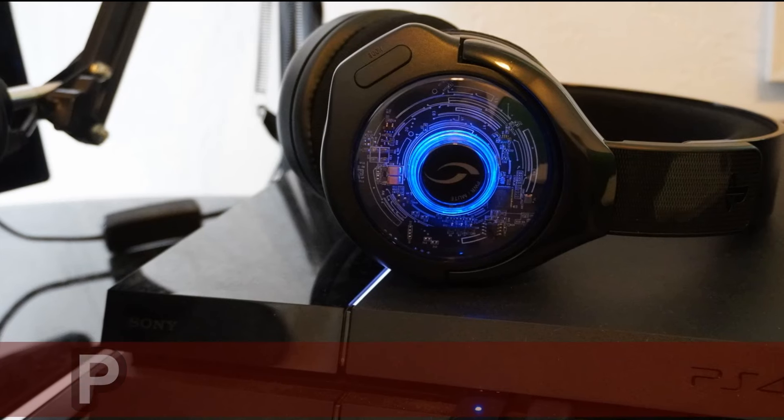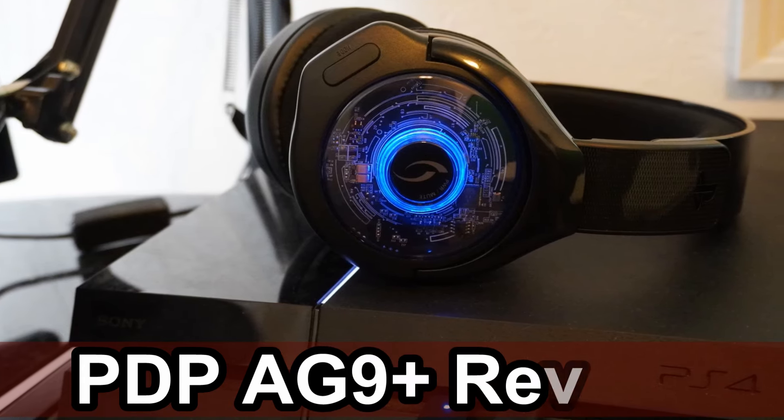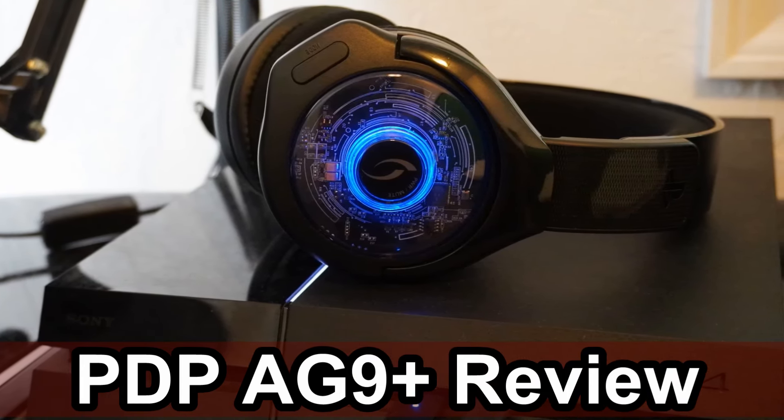Hey everyone, this is Tim from Your6 Studios. Today in this video, we're going to be doing a review for the AG9 Plus headset for the PlayStation 4 console. You can also get this on Xbox, and the PS4 and Xbox versions do work on the PC.